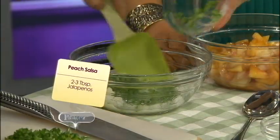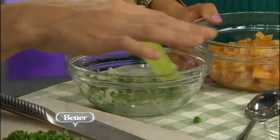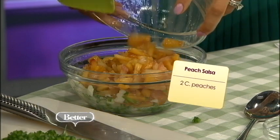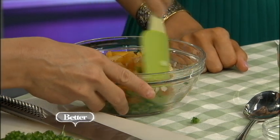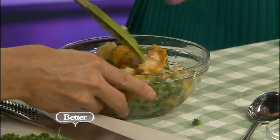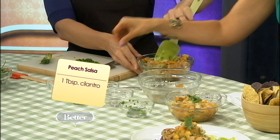Go ahead and stick those in there — I already chopped them; we'll have the rest for later for another batch. Then we'll add the cilantro last. Go ahead and add the peaches. Give it a nice stir. This is going to be good. Then you can add the cilantro last, and we'll add a little pinch of salt — that's optional, but it really brings out the flavor.